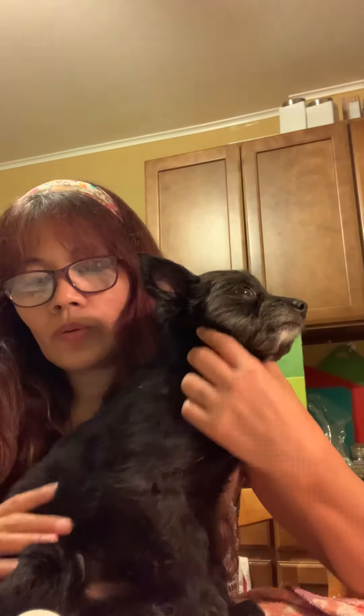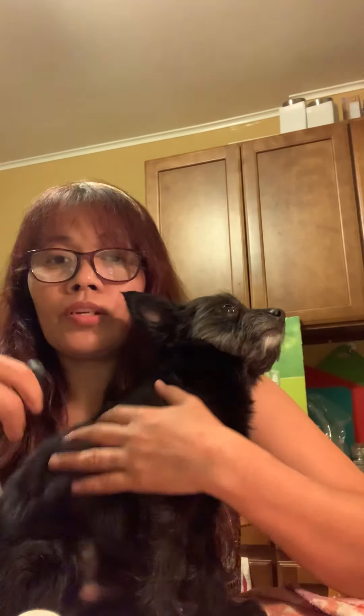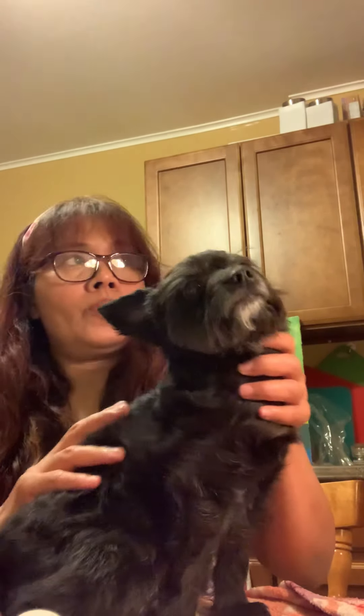When brushing after the bath and while drying your dog, dry and brush in the opposite direction so it's easier to dry.